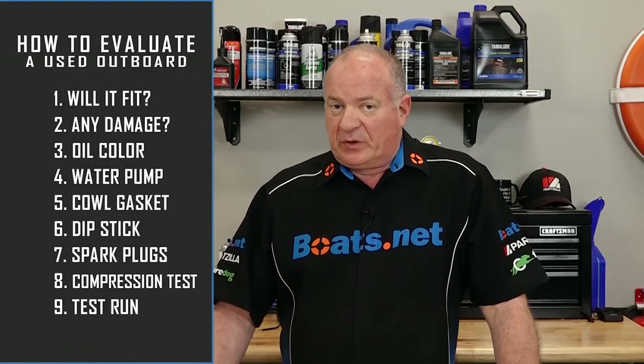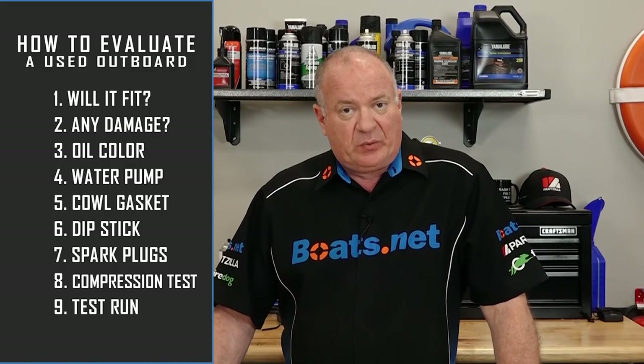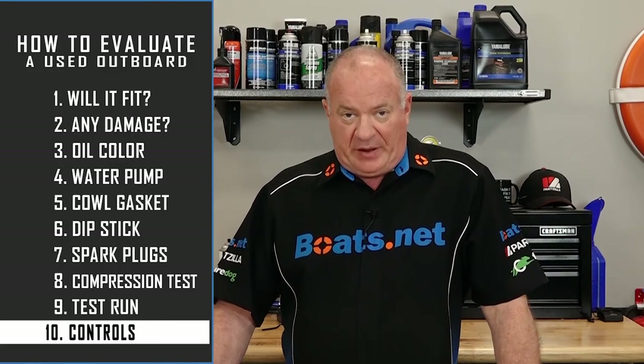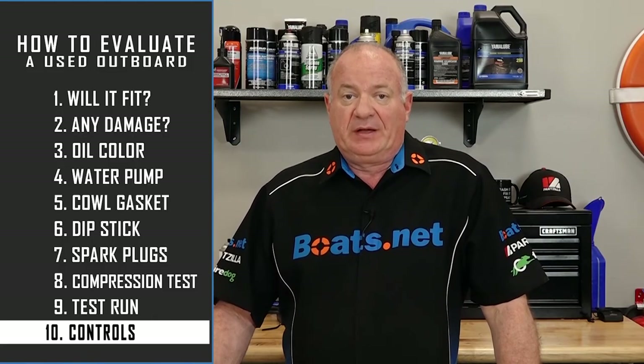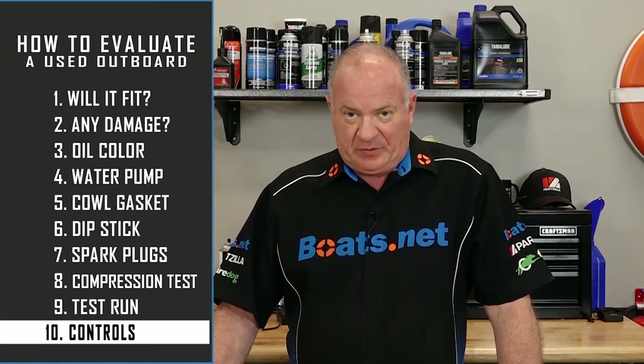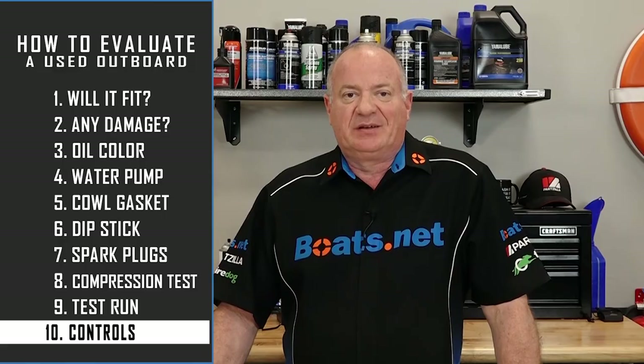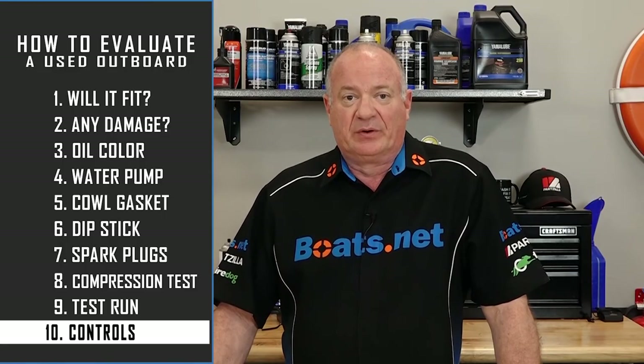One more thing you may want to consider from a price standpoint: will this particular engine come with controls? The controls you have might not work with the motor you're getting, and if they're not compatible and you're not getting the controls with the outboard, that's going to be an additional purchase you'll have to make before you can get out on the water.